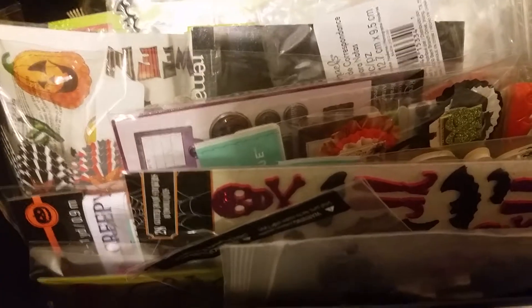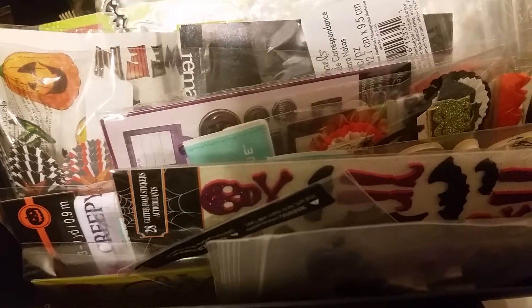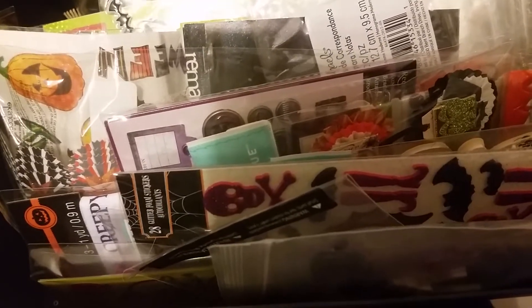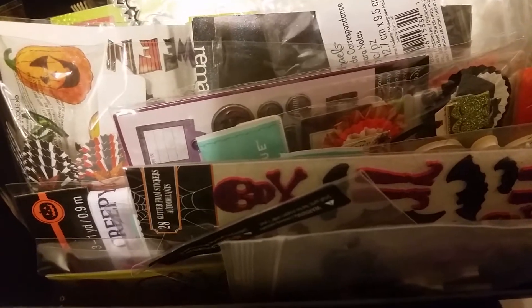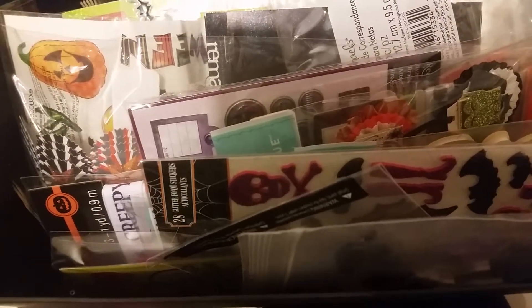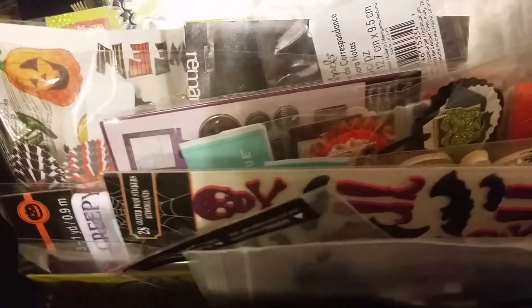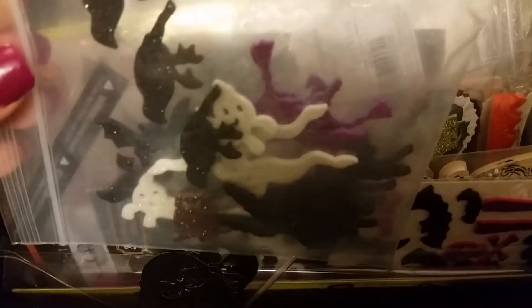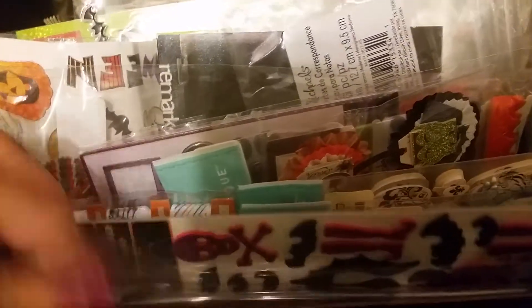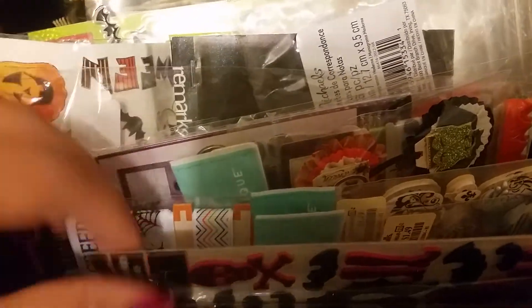This next set I have right here is all Halloween stuff. Some of it has been cut apart, some of it's still brand new. I just don't really craft Halloween, so this is stuff I've had stored in this box together. I'm going to list everything as a set. There are foam pieces and skull glitter skull pieces that are brand new.